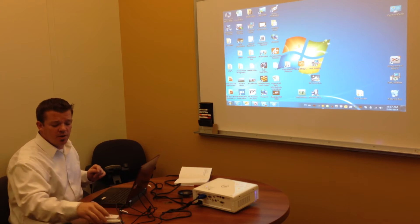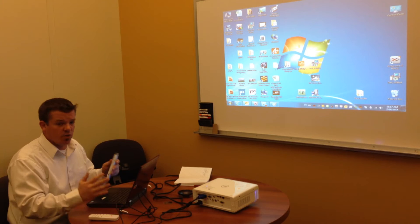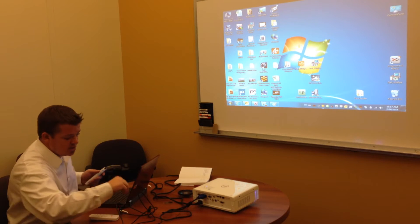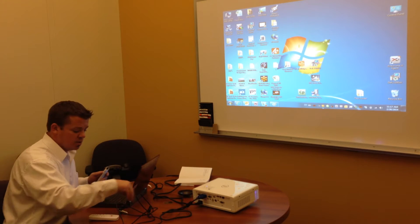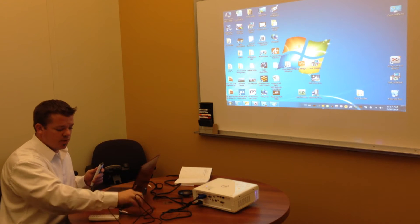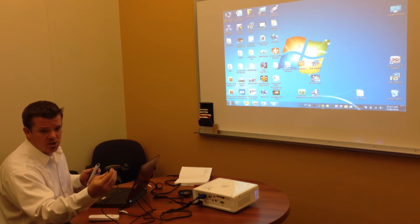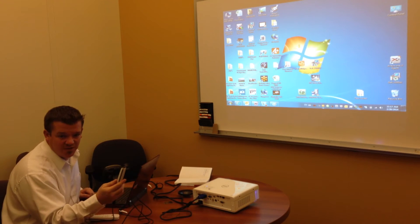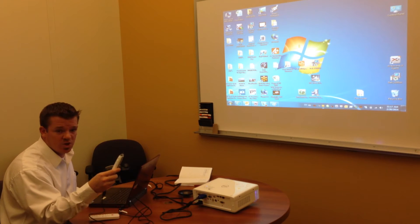So with that being said, let's go ahead and get started. The very first thing you want to do after unboxing the projector, and really while you're setting it up, is to make sure that your stylus is charged. This is very easily accomplished by the included USB to mini USB cable. Plug the USB-A port into your PC and the mini USB port into the bottom of your stylus. The pen typically takes about 10 to 15 minutes to charge.